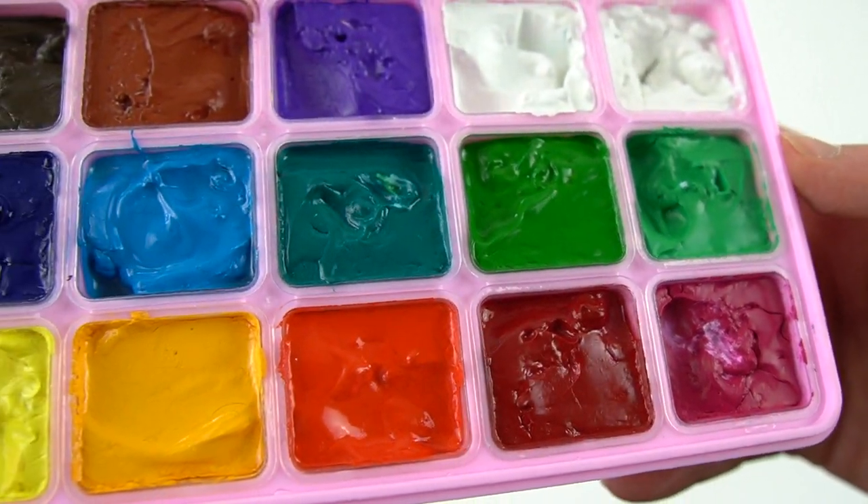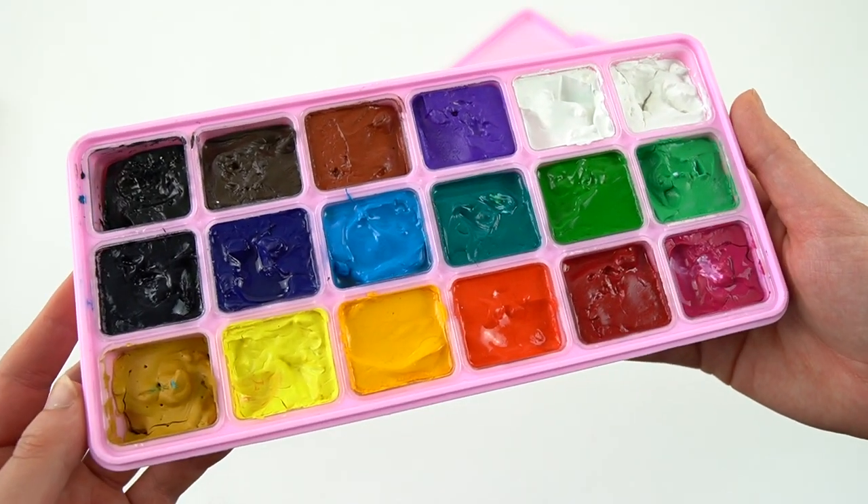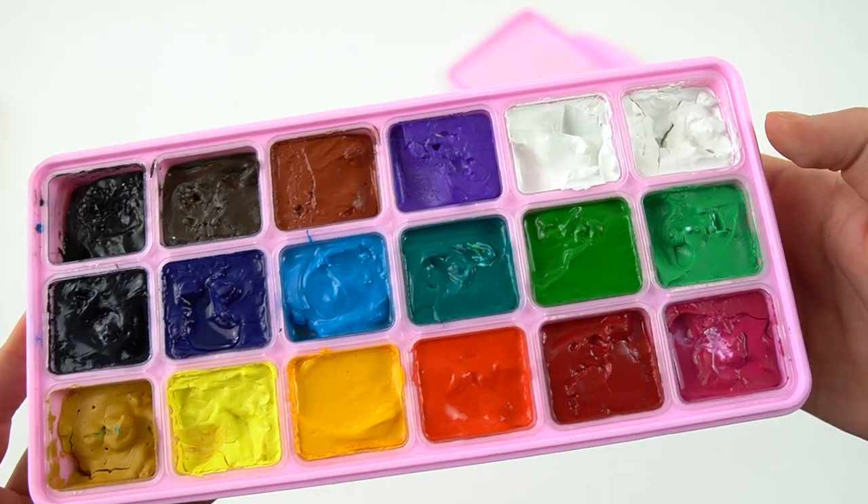So as you can see, these are a little dried out, but once I start working with them, they will re-wet. Do the Himi gouaches dry out? And the answer is yes, but they're always reusable.